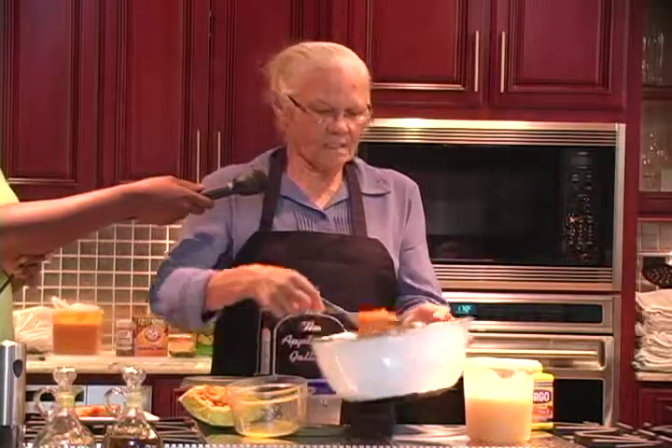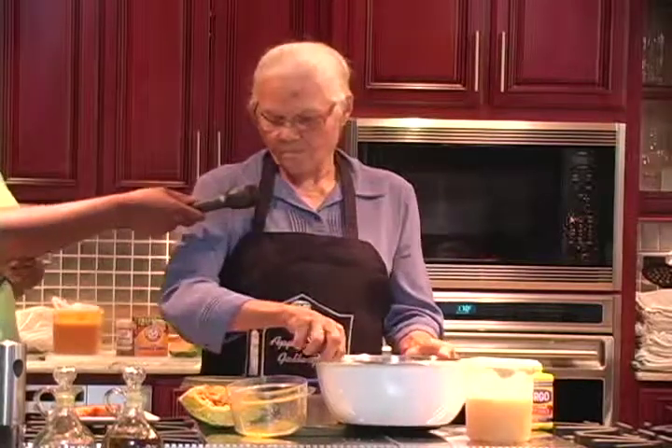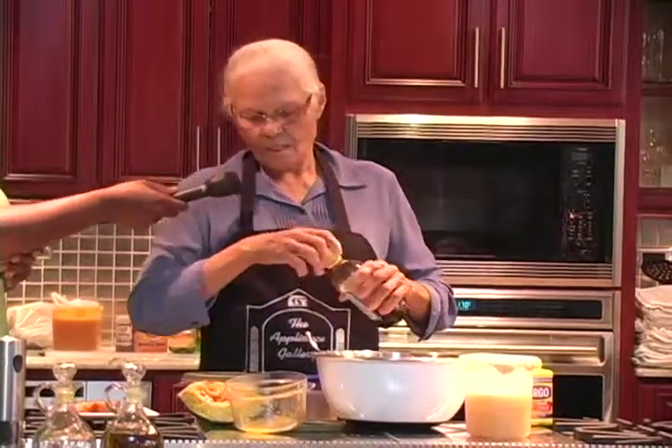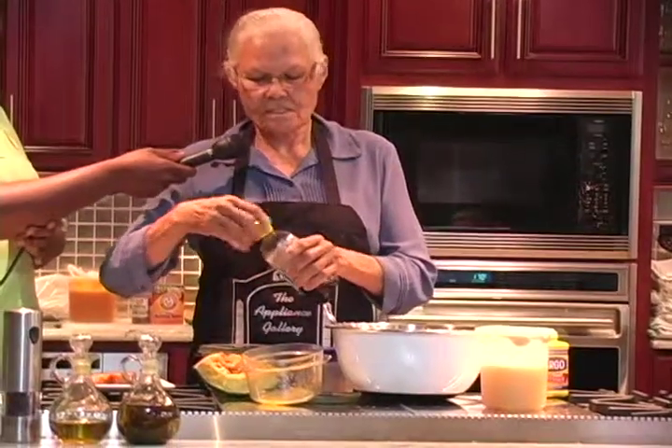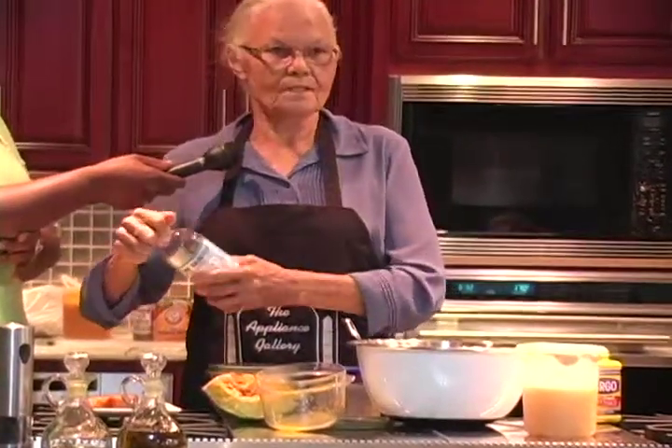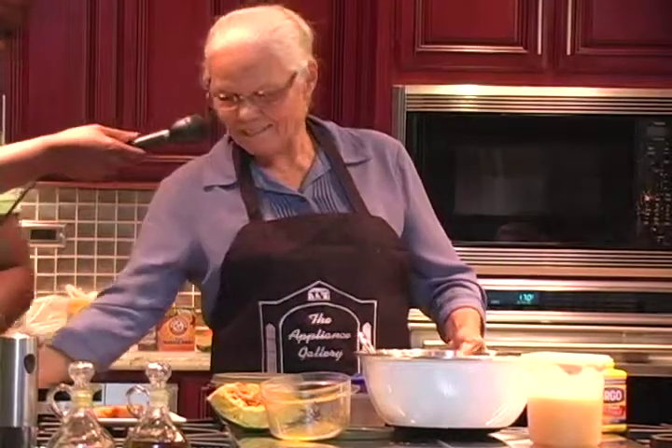Mix it until there's no lumps left into it, then you can pour. You see this has some lumps — you can add a little bit of vanilla. Of course, as I say, I don't measure mine, I just do it as I go. Recipe in my head.